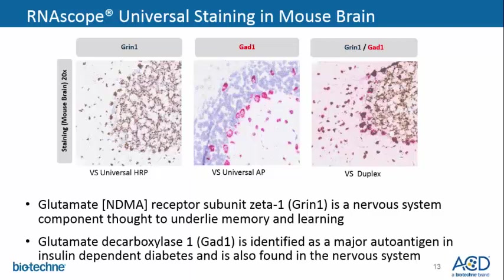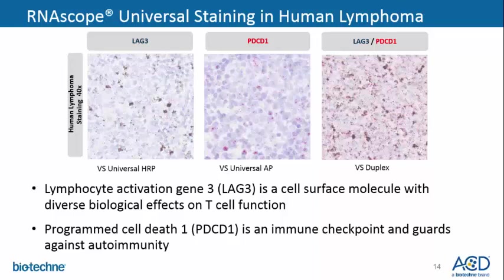Here we are demonstrating the capabilities of VS HRP, AP, and duplex. We are showing the VS universal HRP in the mouse brain for GRIN1, a glutamate receptor, and GAD1 in red for universal AP, and both these targets together with our VS duplex. We are also showing universal HRP staining with lymphocyte activation gene 3, which is a cell-surface molecule, and AP staining with PDCD1, an immune checkpoint marker, and then both targets together using our VS duplex.